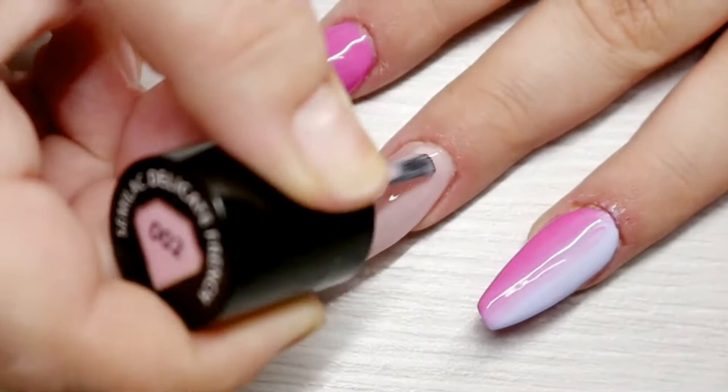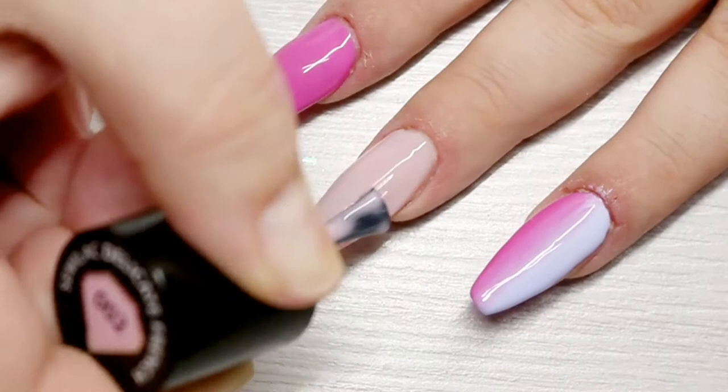Moving back to the middle finger — I'm first going to start with a coat of Delicate Fringe, and while that gel polish is still wet I'm going to use my ombre brush and apply those mylar flakes that I got from Born Pretty Store all on that nail.